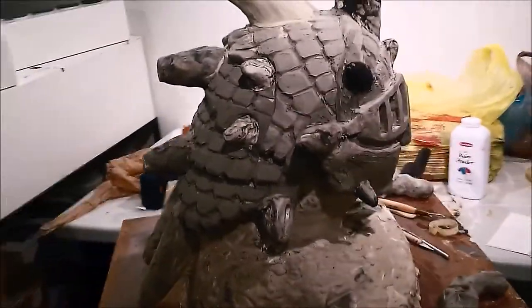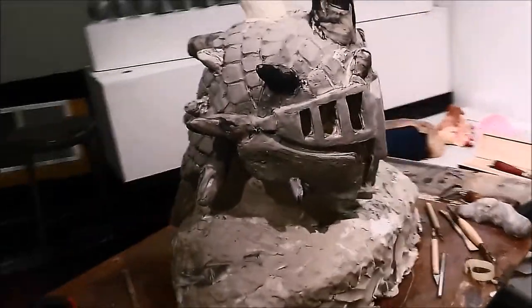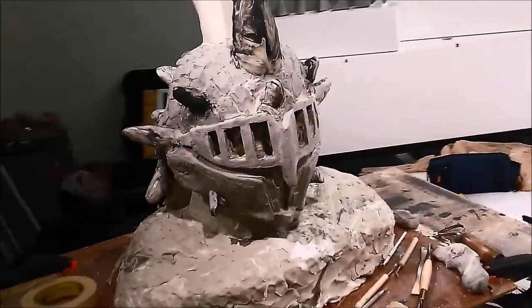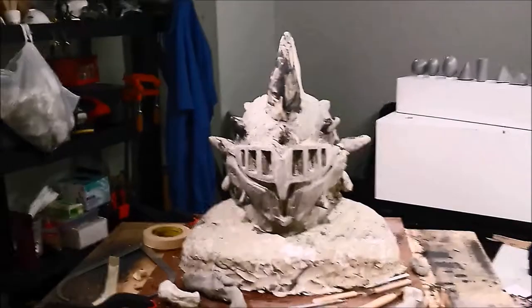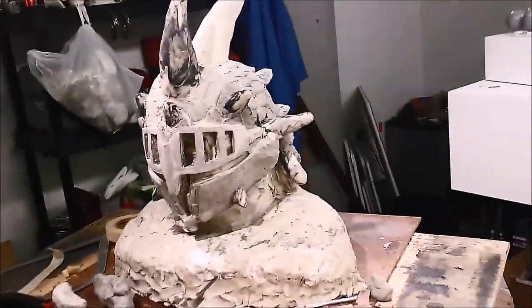Details are the red code — after this there is no turning back. Well, that's not true for clay, but whatever. Keep your mold in mind: too many undercuts will get you into a lot of trouble later when you go and make the mold.